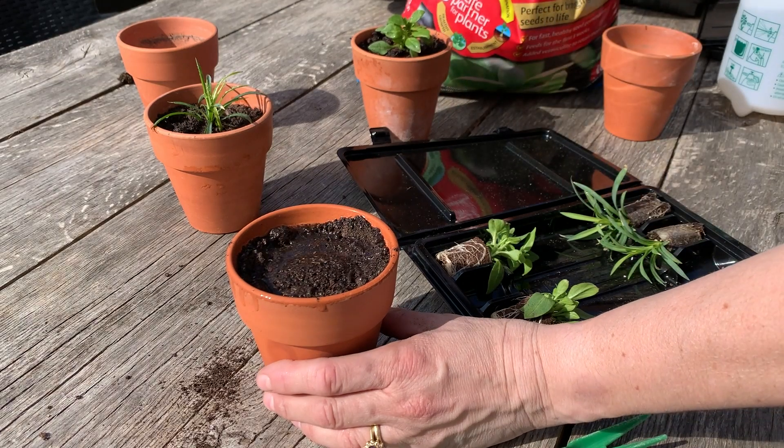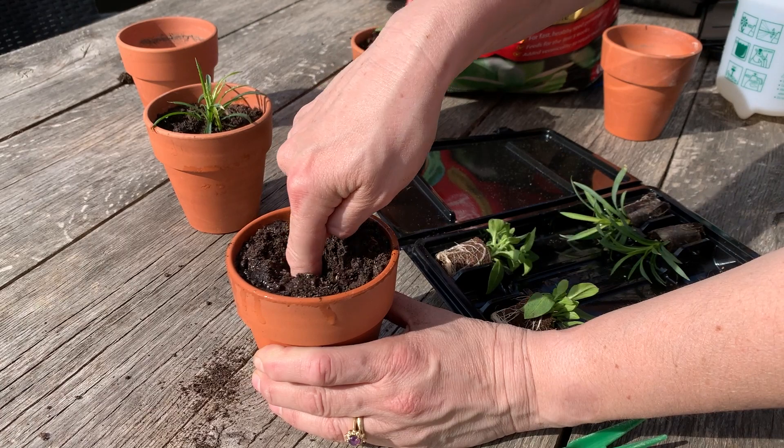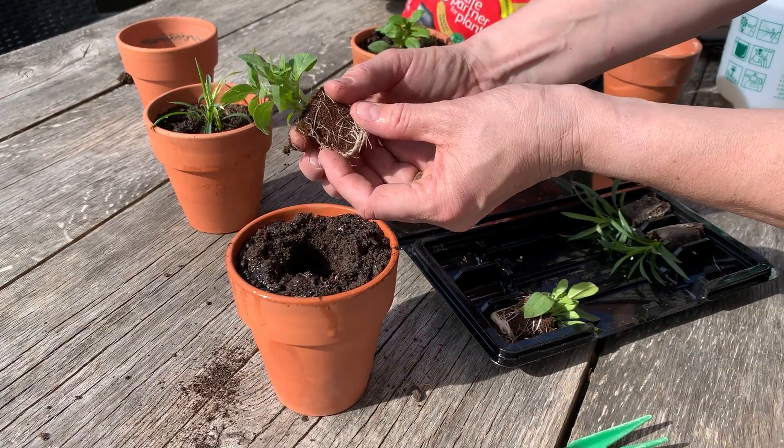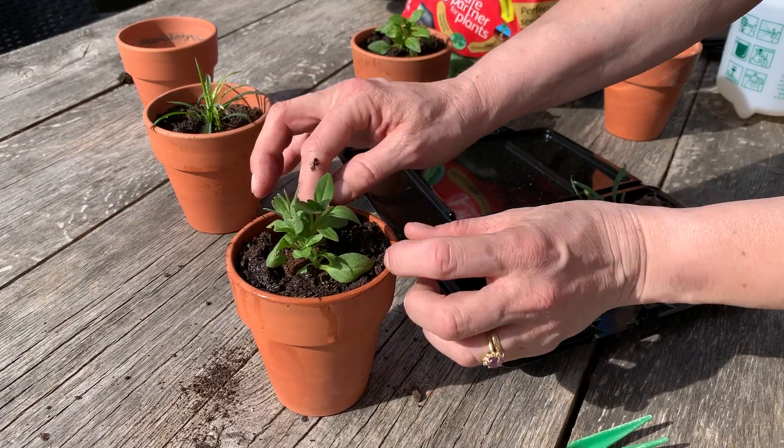Make a hole with your finger or a dibber in the centre of the pot, big enough to place your plug in. Lift your plug from its packaging and gently rub the roots around the plug to loosen them. This will help them to stick to the compost when planted in your pot.